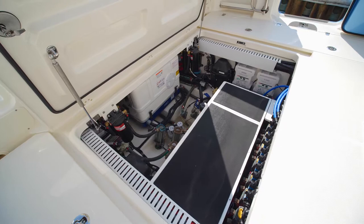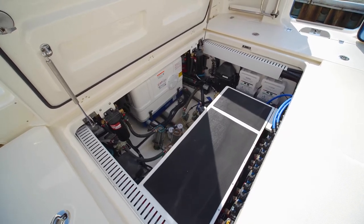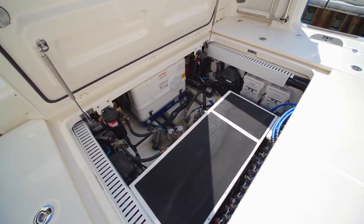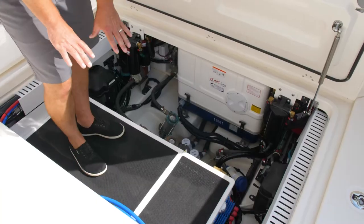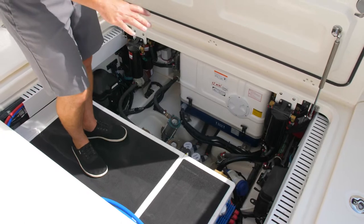Next we'll take you down to our bilge access — everything is easily accessible. We have our Fisher Panda diesel-powered generator running right now, easy access to your sea cocks, your battery chargers, and your batteries underneath. Just very, very user friendly.